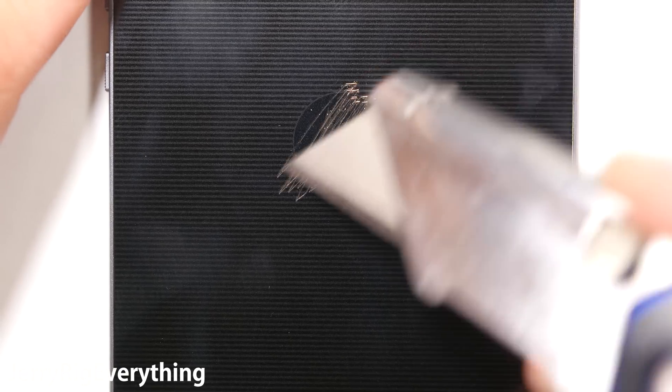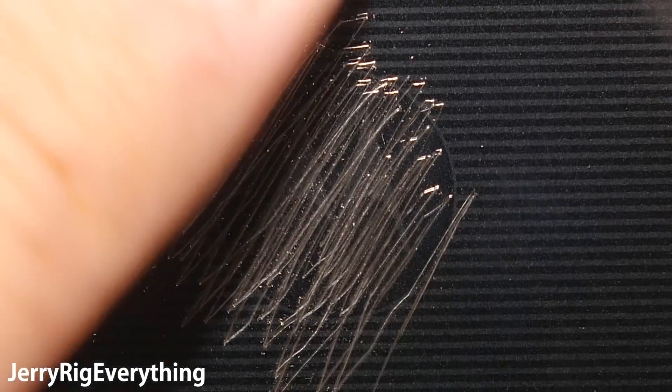The back panel is made of a very thin piece of metal, so the construction of the phone does have that premium feel to it.